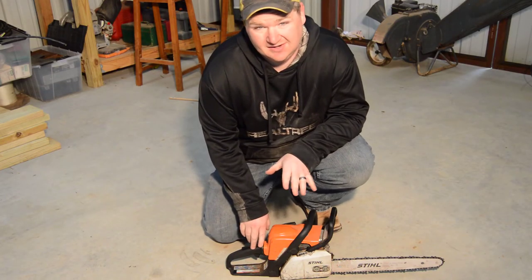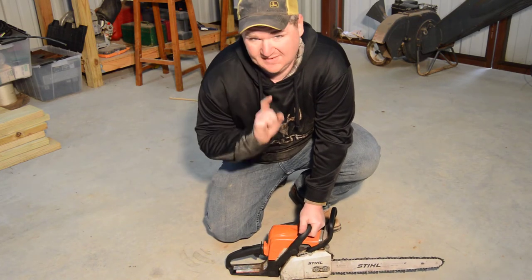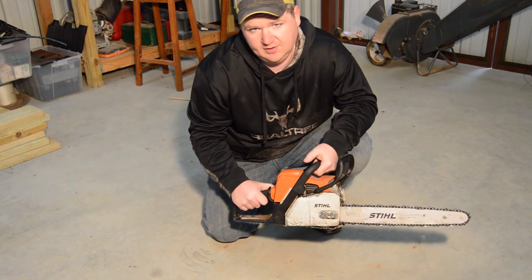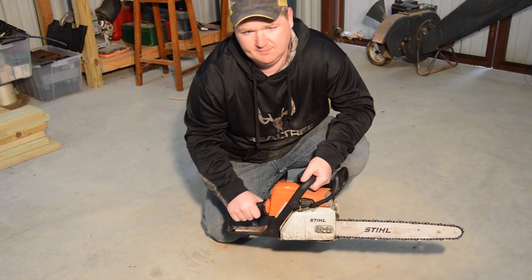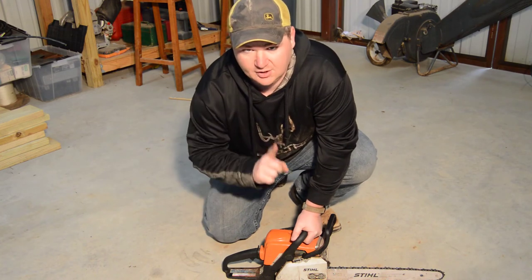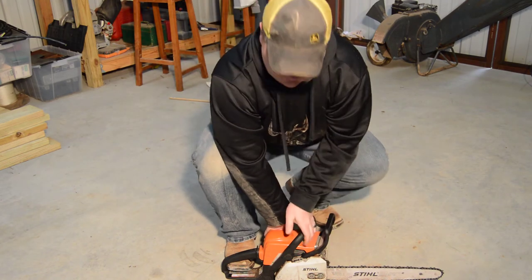Now that we've got all the fiddly bits taken care of — the chain is in good position, the chain is sharp, this thing has bar oil and good fuel in it — now we learn how to start it. First thing you do is grab the handle which will depress the safety, squeeze the trigger all the way, and push the choke handle to the all-the-way-down position. This locks the safety and the trigger and keeps the fuel moving — it is completely choked out. Then grab the saw, stand right here on the handle, make sure your chain is also locked, and you pull.